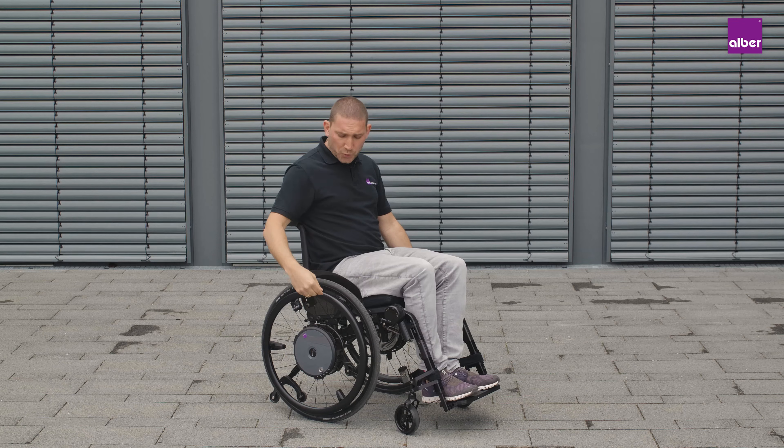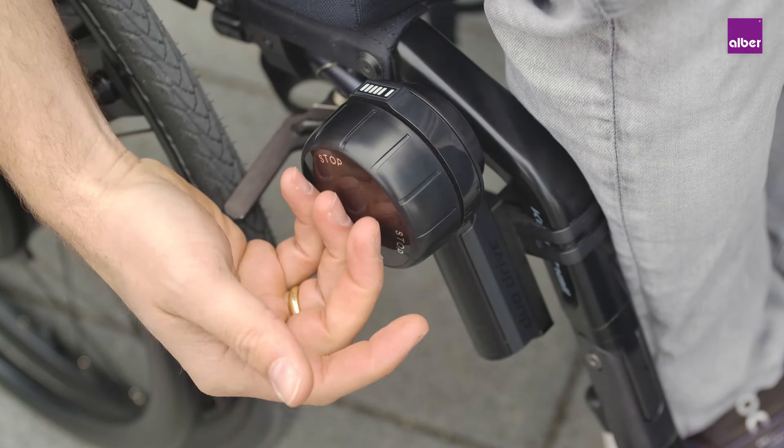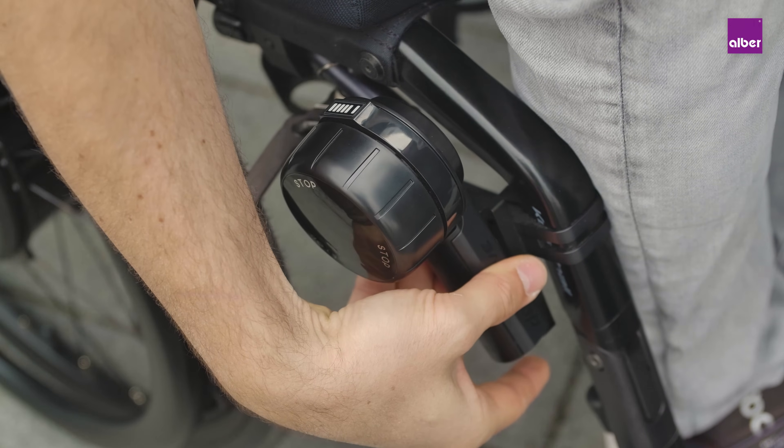You are able to change between power assist over the push rim and instant cruise mode without pushing. This can be done with the Duo Drive control unit, which you can easily remove and insert back into the bracket on the footrest.